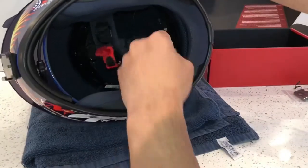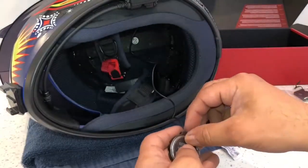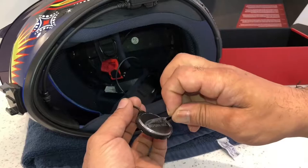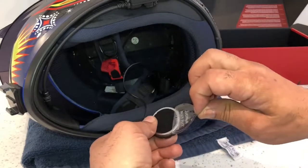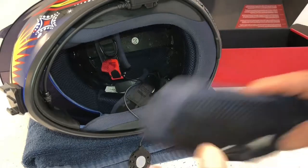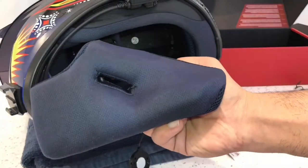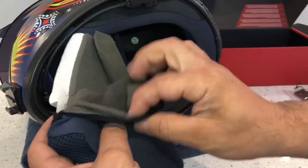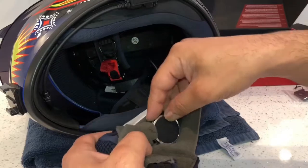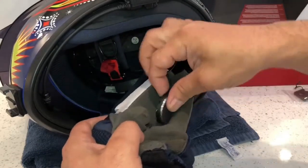Now we're going to fit the other side. They do tell you to run the speaker wire from around the top because it makes a better aerial for the FM radio. I'm just going to take this sticker off as well — don't pull the wire because you don't want to damage it. I'm going to get the other cheek pad, strip the foam back again, and fit the speaker right there.